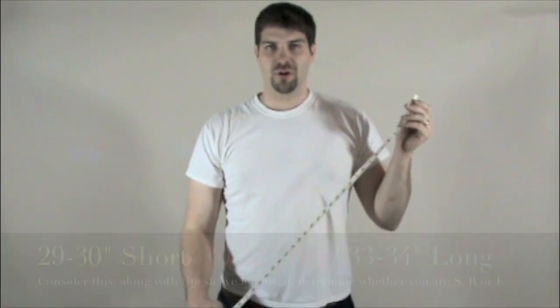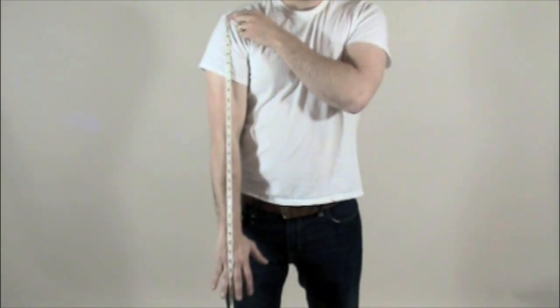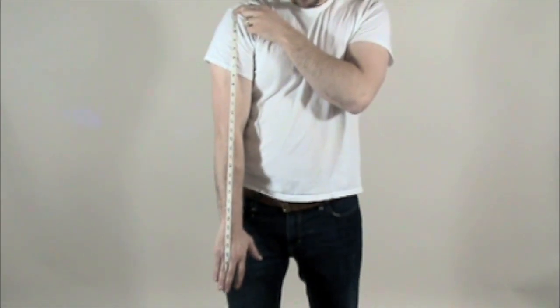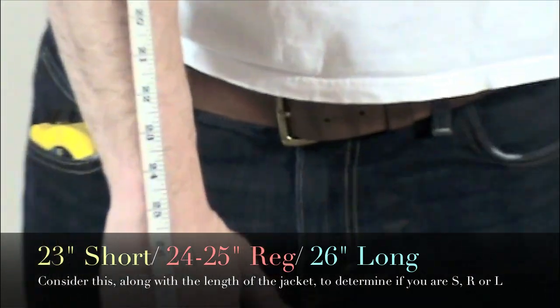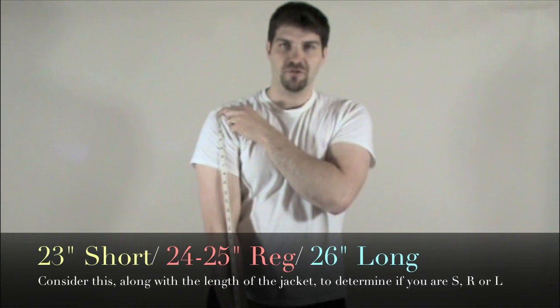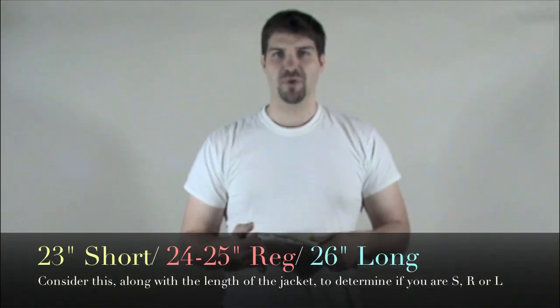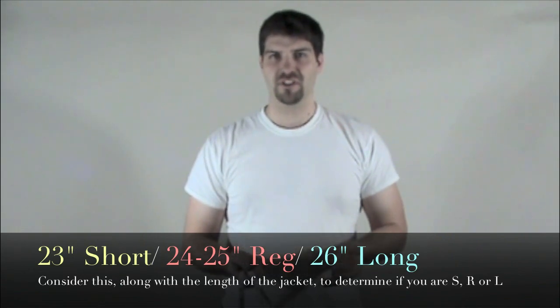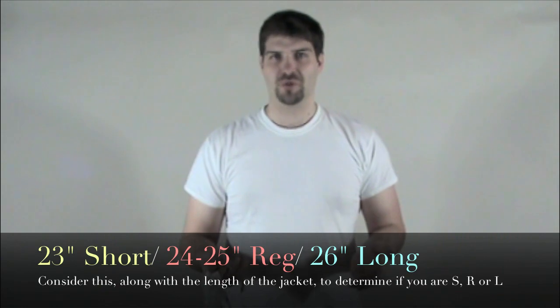Finally, you're going to want to measure your sleeve length. Start at the top of your shoulder and let the measuring tape hang — I hold it between my fingers like that. At the wrist bone, mine says 24 inches. You want to add 2 inches, and that will give you a good sleeve length, so my sleeve would be 26 inches. If you're a regular, your length is probably going to be more like 25 inches. And if you're short, it's going to be a 23–24 inch sleeve.